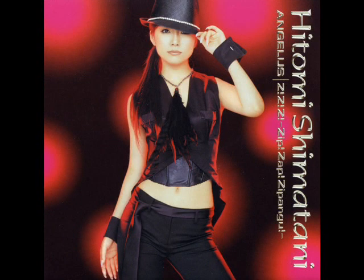Howdy YouTubers, this is Steven and I'm back with another photo analysis. This time I'll be analyzing the cover of Hitomi Shimantani's single "Angelus" slash "Zip Zap Zipangu" — well, that's a mouthful, but let's just get into this photo analysis.